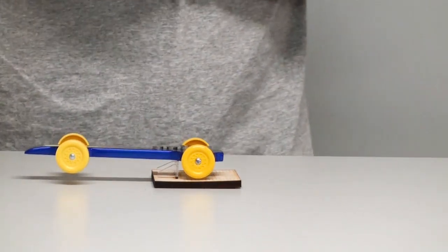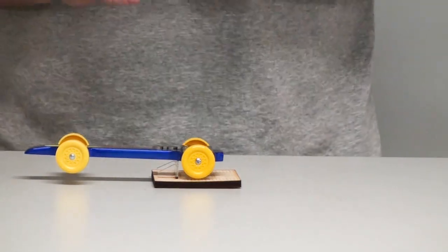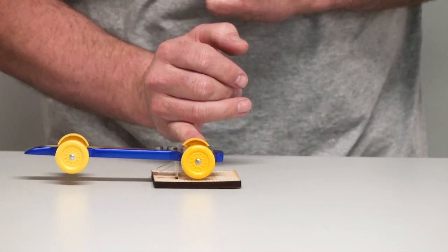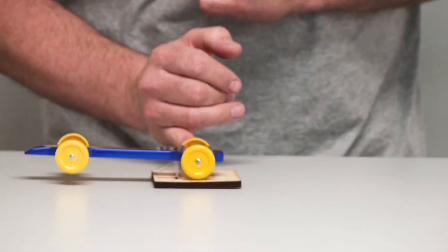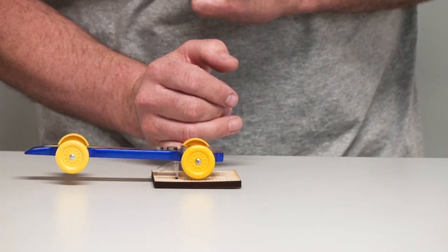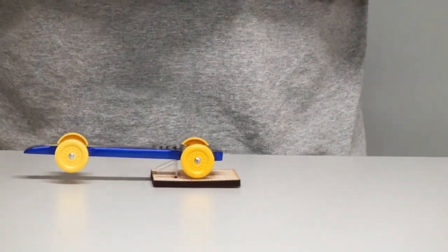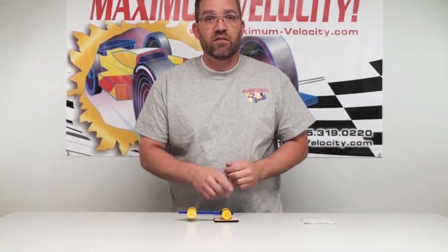Right there we have that car balanced on the stand. The way we're going to see what our center of gravity is, is we're going to look at the position of our rear axle. That's going to give us our balance point. If we come straight down off of this rear axle and go down to our scribe marks on the stand, it says three quarters of an inch. So the balance point of this car is three quarters of an inch in front of that rear axle.